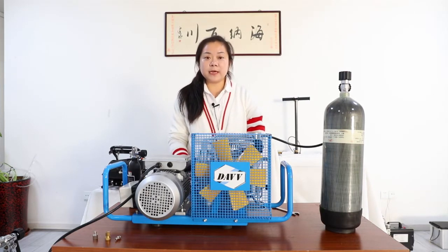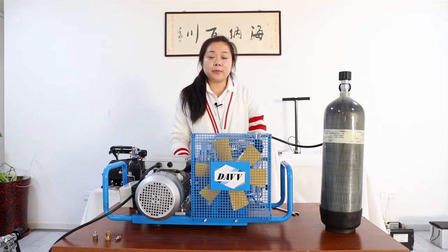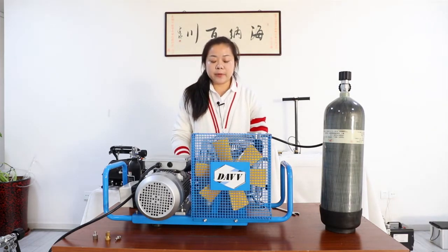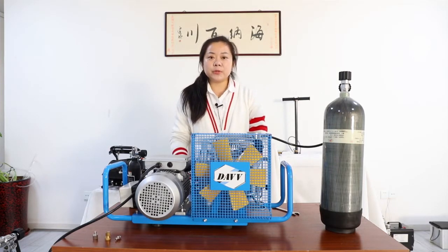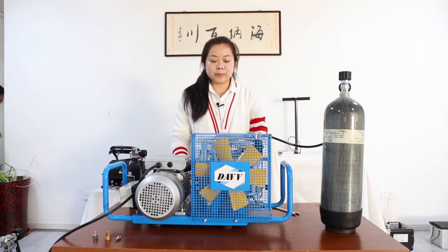Previously, I showed you some little high-pressure compressors compared to these. And this is a big monster — it's a typical scuba tank filling compressor.